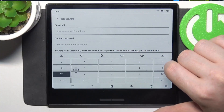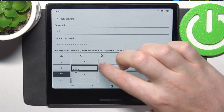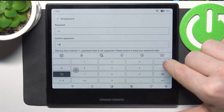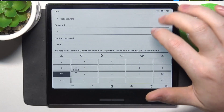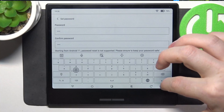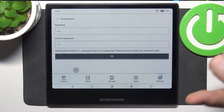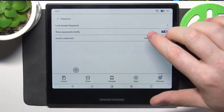It needs to have at least four digits. So let's do it like that. Then click on OK, and your password is set successfully.